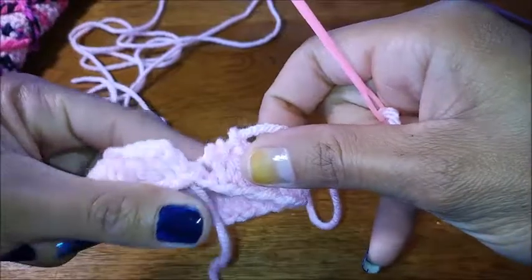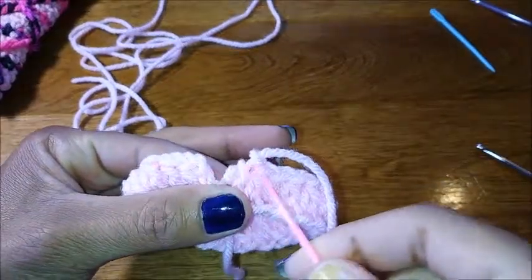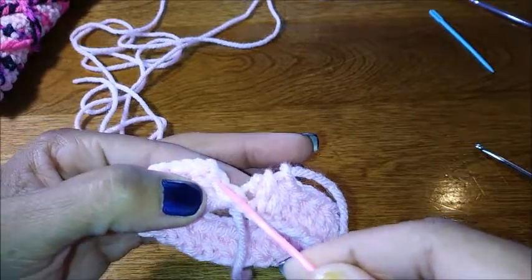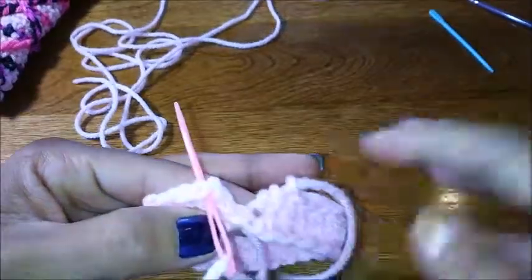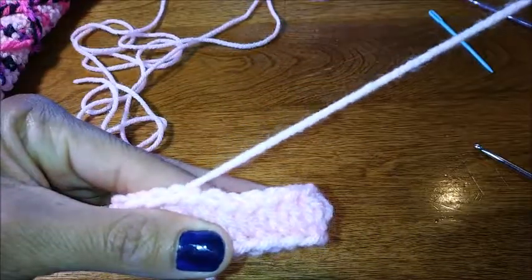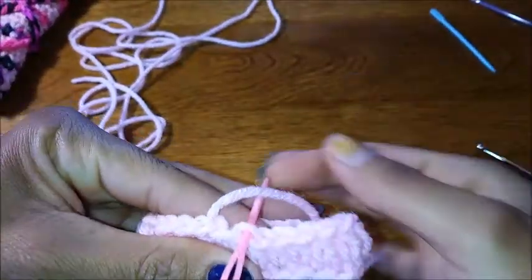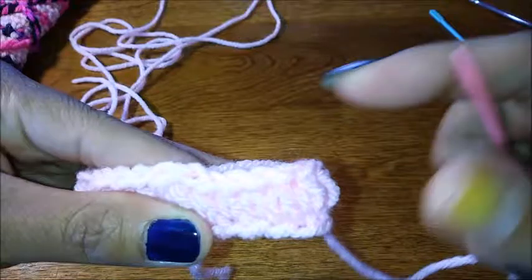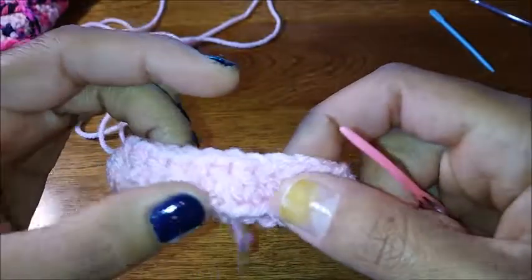I'm going to show you the technique I use to finish off each row — I don't join it like traditional instructions. You're going to skip one, two, and bring your needle through the top of your very first half double crochet, then bring your needle back down through the last stitch that you're trying to complete. Finish this off however you would like.